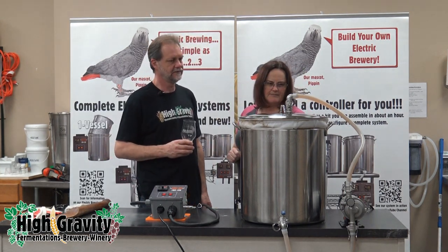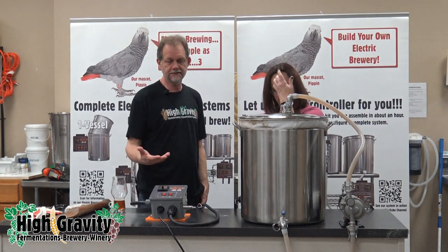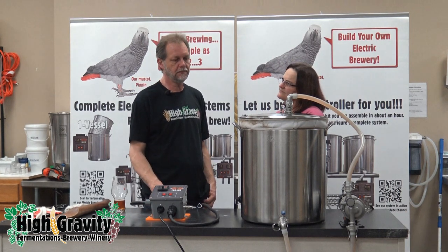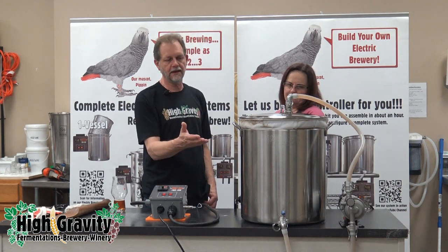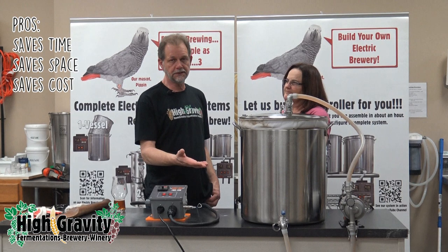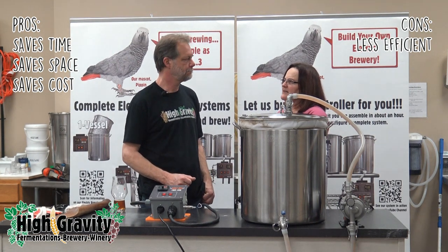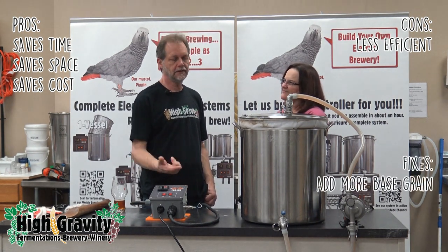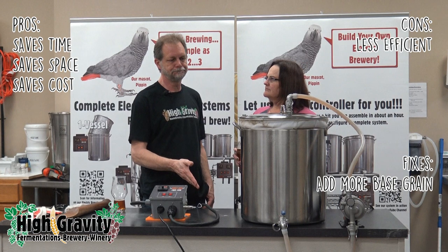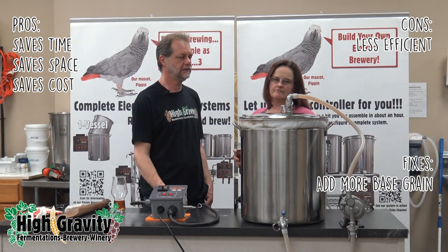While the mash is going, let's talk about the pros and cons of brew-in-a-bag. Each system configuration has its own pros and cons, and we build all three versions quite a bit. The single vessel system we have here saves time, space, and cost, but it's less efficient than a two or three vessel system with the same recipe. You can make up for that by just adding more grain — bump the base a little bit and get the same gravity in two or three hours less time than a three vessel system.